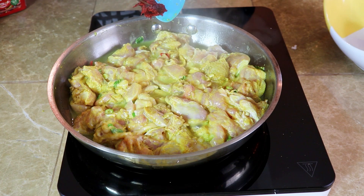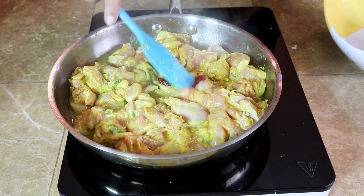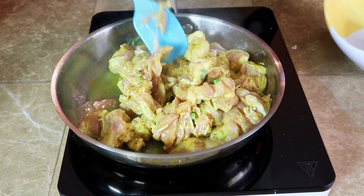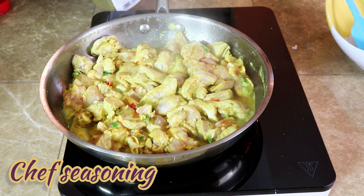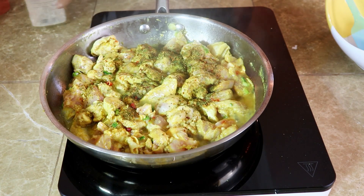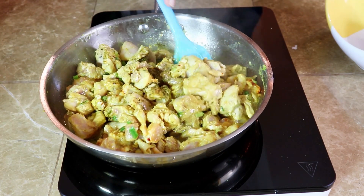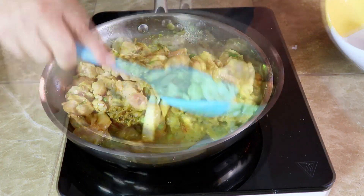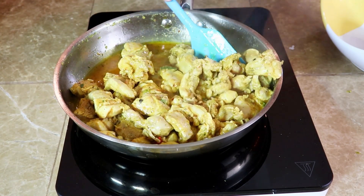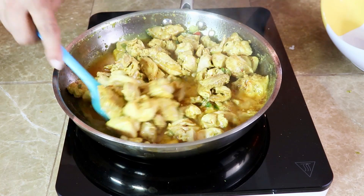A half spoon of chili peas, a spoon of chef's seasoning, and a half spoon of chili seasoning.